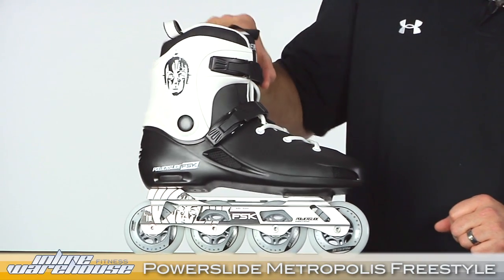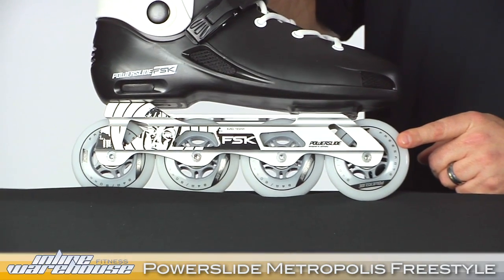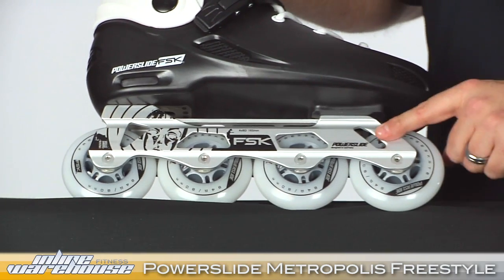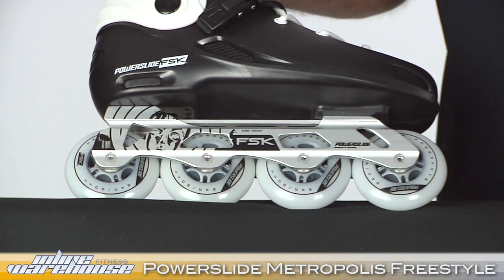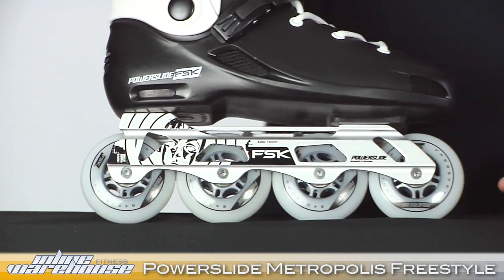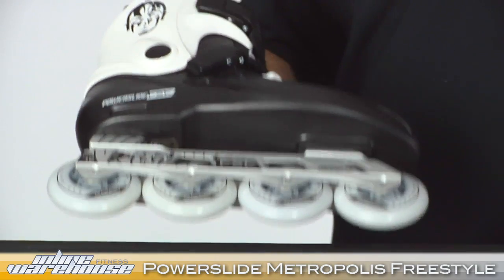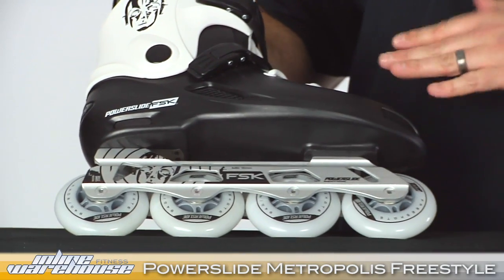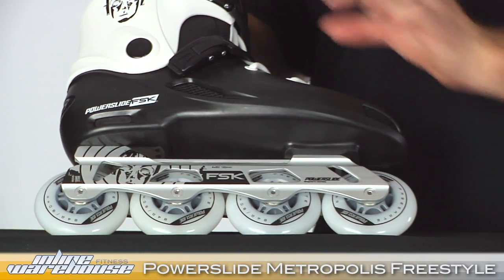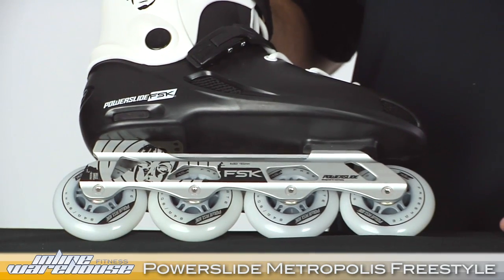Starting at the bottom, we have an 80mm wheel size, which is perfect for maneuvering and urban street skating. They're housed on a very rigid, very firm frame. You can see some ribbing in there that makes it even stronger and sturdier. It's a 165 mount spacing, and unique to PowerSlide is an X-slot mounting, which enables the frame to adjust just how you want on both back and front. You can move it diagonally either way to get that adjustment to cater to your skating style.